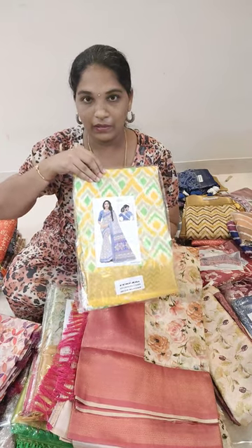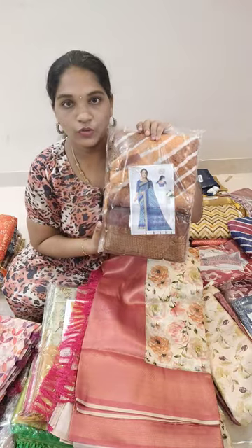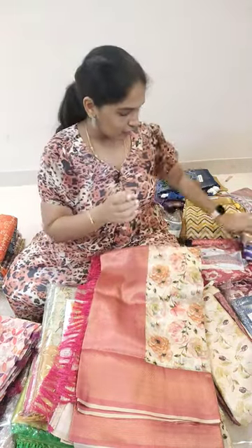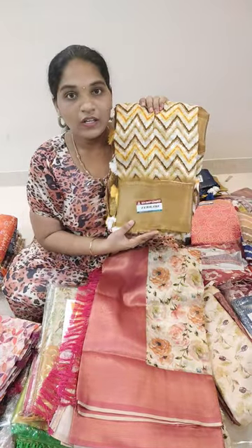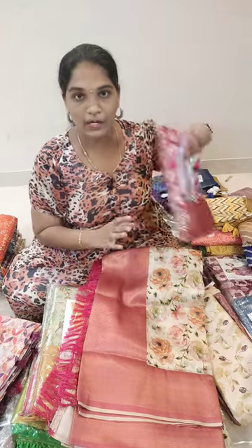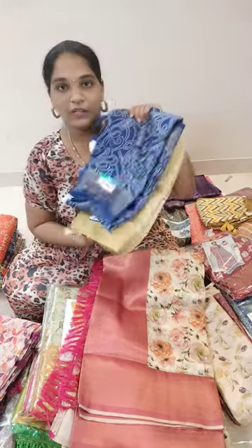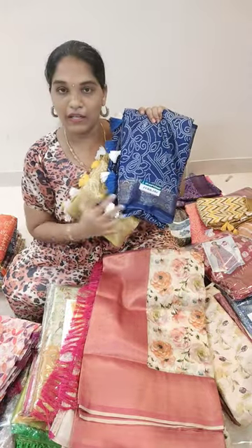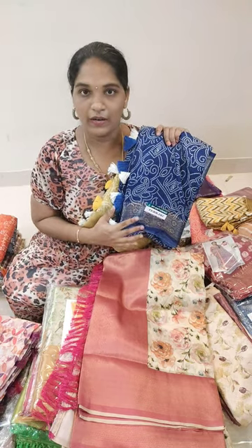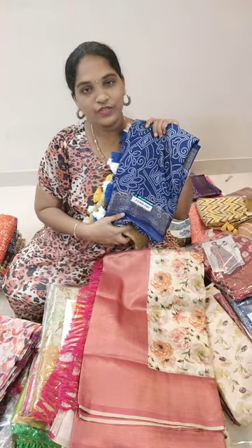For this design, it comes at Rs. 550. For this cotton saree, it comes at Rs. 450. There are color options so you can check all the colors and designs, price details on the profile. You can check all the colors and designs, price details, and budget for any price. Thank you for watching, bye bye, see you.